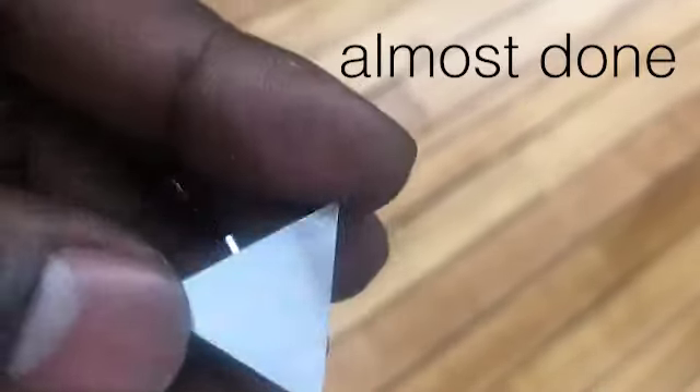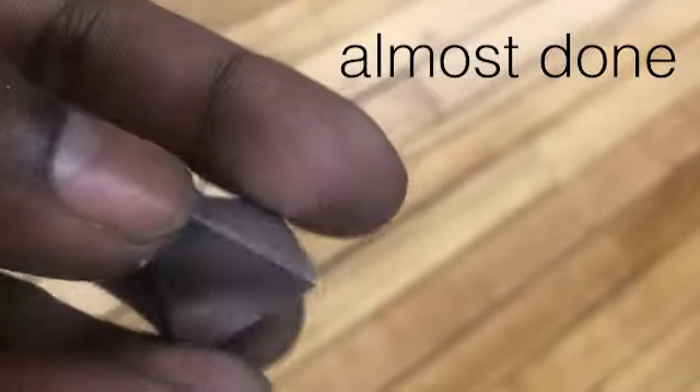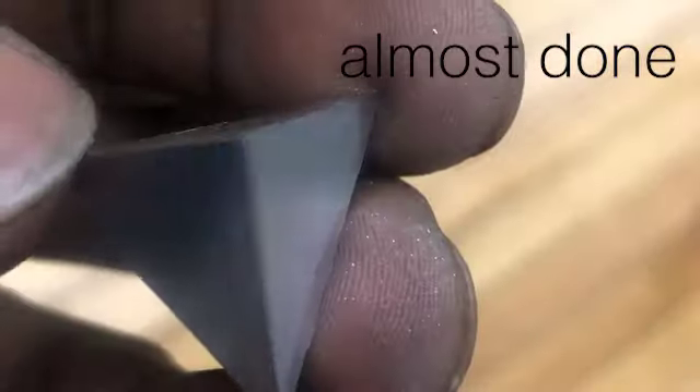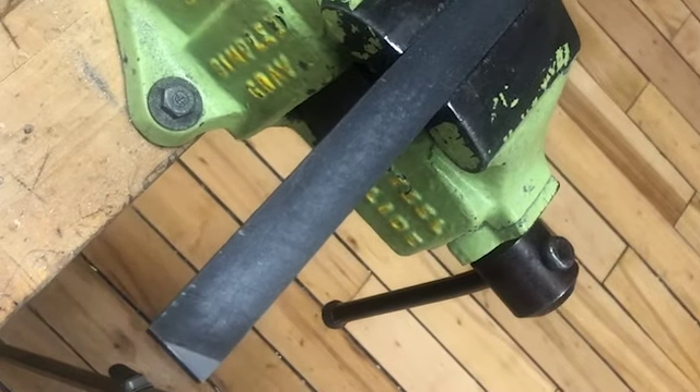We gotta get rid of this little nubbin from the parting tool, and we're gonna do it with a little file held in the vise.